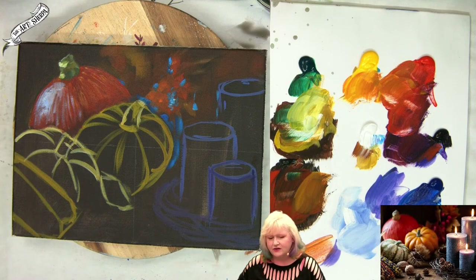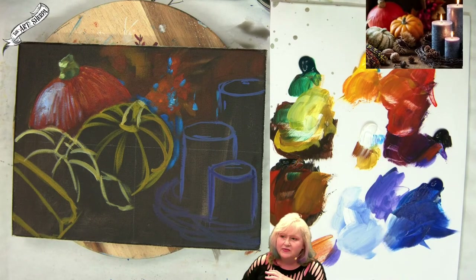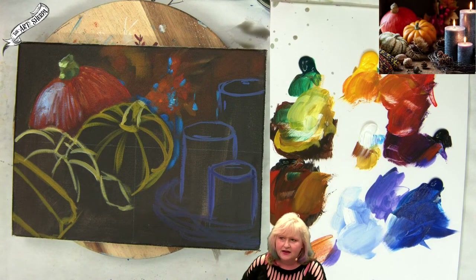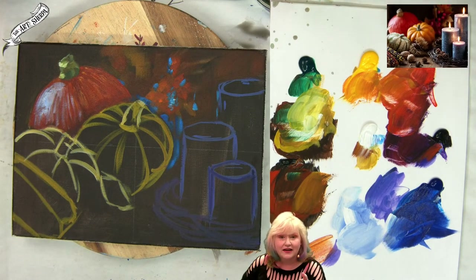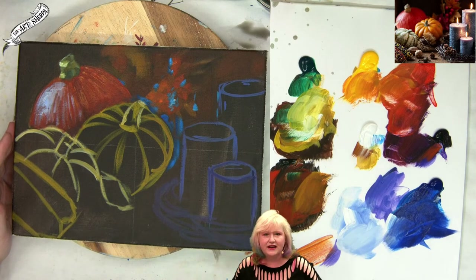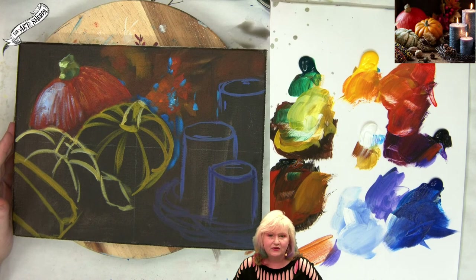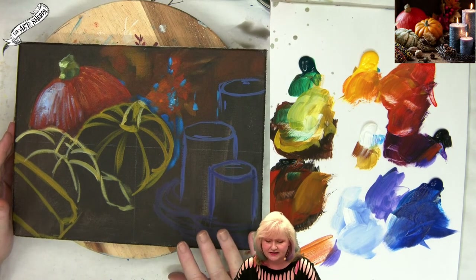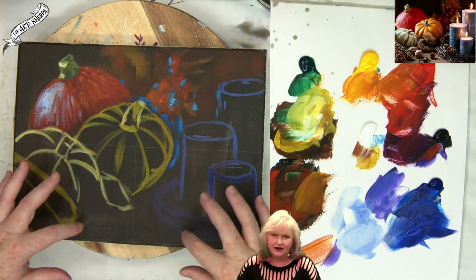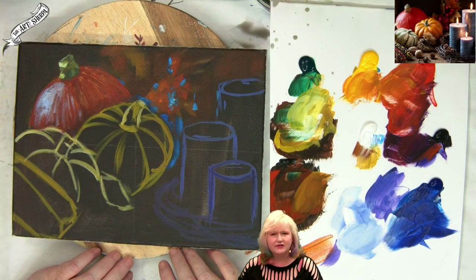Cindy wonders if leaving out one candle compositionally would work so there are five main objects. People worry sometimes if there's a numerical magic — not really. If the six objects and two corns are not working for you because they're even numbers, you could always take out a candle if it gave you mental rest. Compositionally this is balanced fairly well. It's the flow between the objects, and it's really more about the spaces around the objects and the objects themselves that would create your compositional balance.